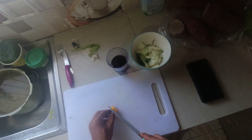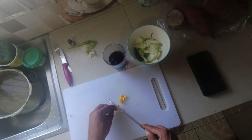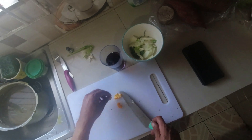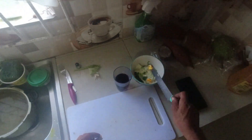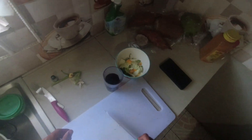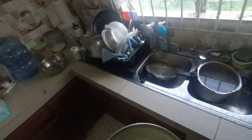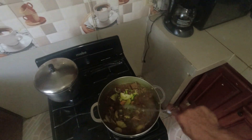Let's get our pepper over here and put it all in there. We'll get the rice going and grab our big spoon.